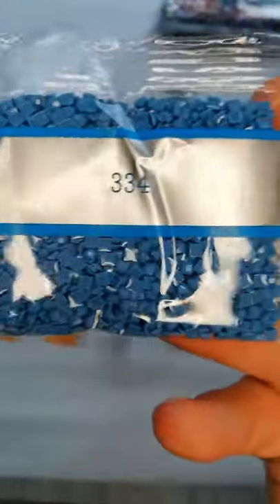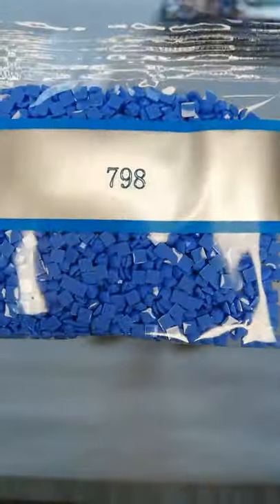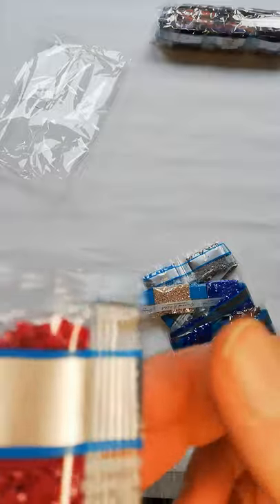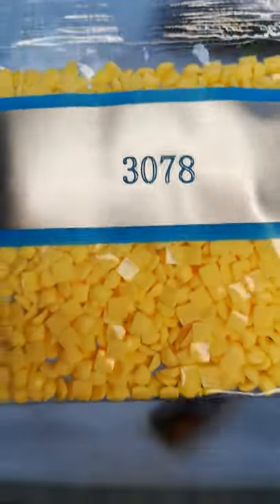Then we have 820, two bags of 3860, 334, 3776 — double trouble — 798, and two bags of 3855. Then some smaller ones: 915, 3731, 647, 3799, 3837, 356, 208, 155, 3078, 3348, and then our second AB which is the white one, 141.